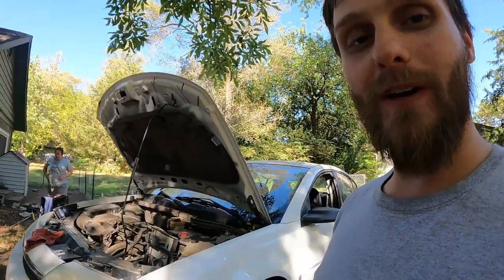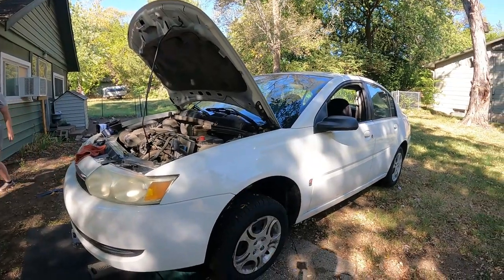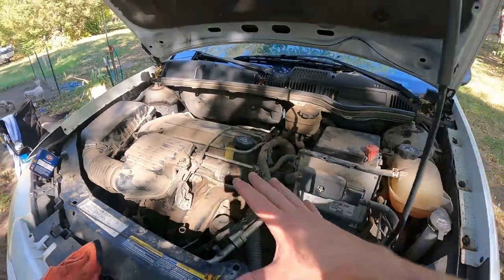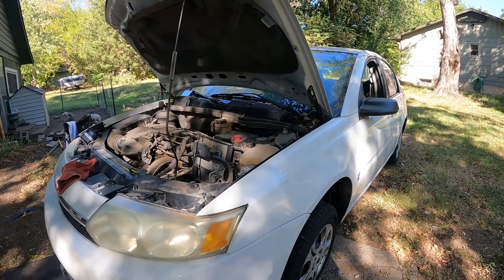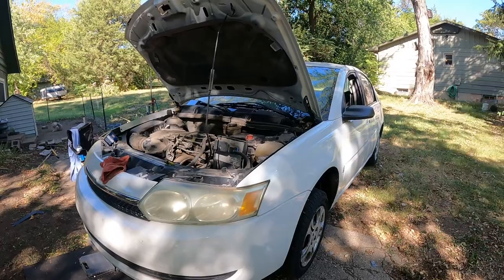Good morning guys, my name is Trevor. Welcome back to the Archivette YouTube channel. Today I'm going to be showing you how to fix your fan on a 2004 Saturn Ion — the Saturn Ion II with the 2.2 liter. I'm doing a lot of work on this, so definitely check out the playlist in the description below. I'll show you all the tools you need, how to do it, all the steps to take, and let's get to it.